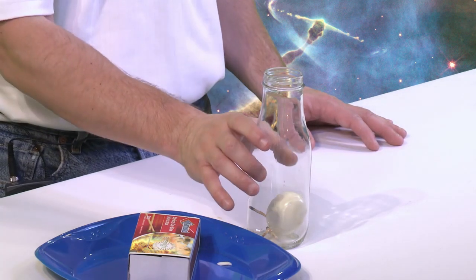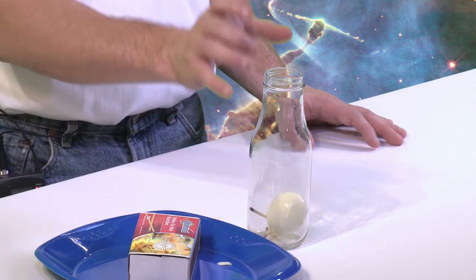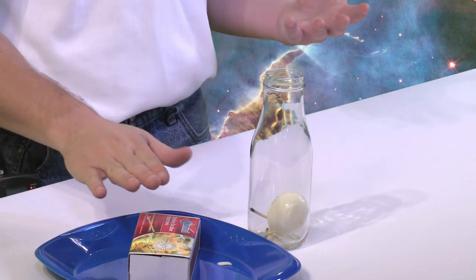We're going to use that force — that pressure of the atmosphere — to get this egg in the bottle. The trick is, what we want to do is somehow create a low pressure inside of this bottle so that we'll have a low pressure inside and a high pressure on the outside, and then the pressure will push the egg inside the bottle. The way we do that is with these matches. When you light a match, it makes the air hot. When you light these three matches and put them inside the bottle, it makes the air inside of this bottle hot.